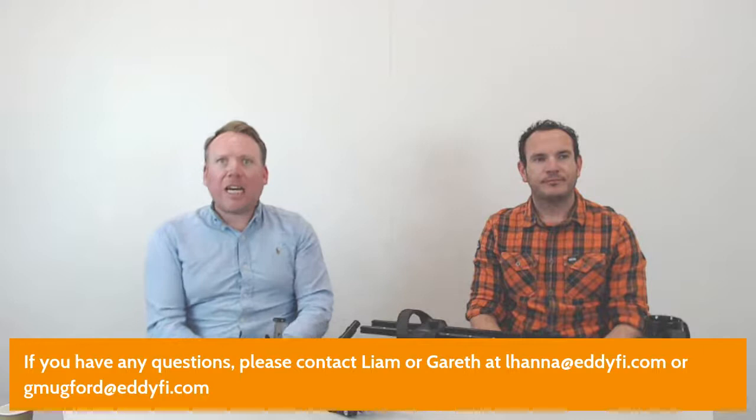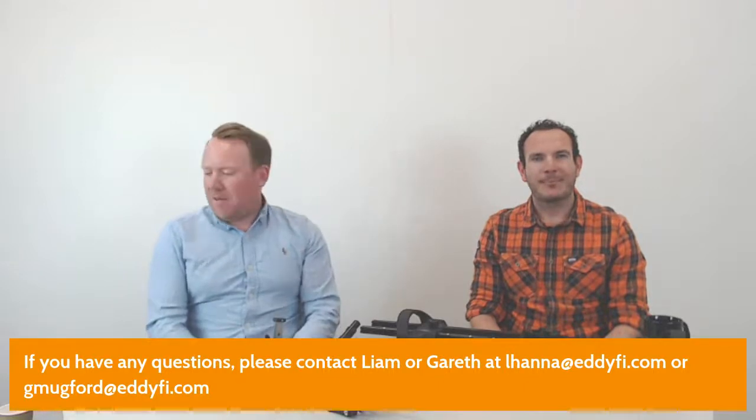No further questions — both email addresses are on screen. Thank you for listening; we've gone almost 27 minutes. We'll finish our coffee and hopefully in the summer we can look towards some beer and barbecue breaks. Thank you very much, cheers everyone.